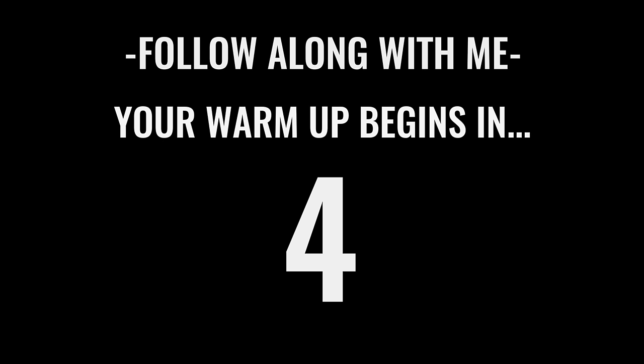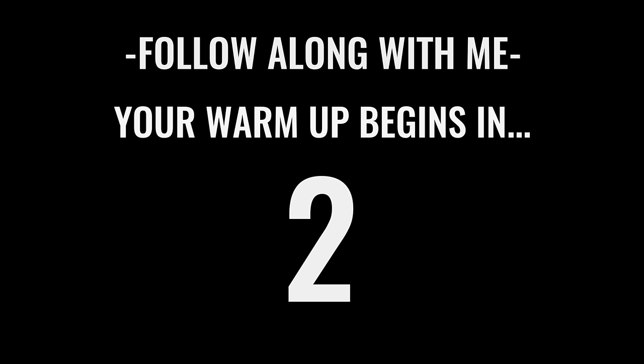Before we get into this workout, I cannot emphasize enough how important it is for you to go all out with your effort. You need to leave everything you have on the field, the court, or wherever you jump rope. When we only do 10 minutes of exercise we want to give this everything we have so we can burn the most calories in the least amount of time. Let's get after it!